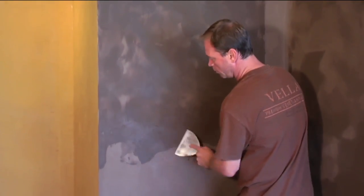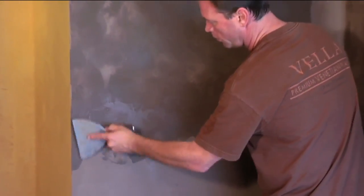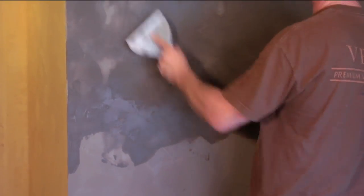The second coat may be burnished by taking a flat spatula and ironing over it. This effect increases color variation and creates a higher sheen to the finish should you desire. Burnishing the second coat is not required.